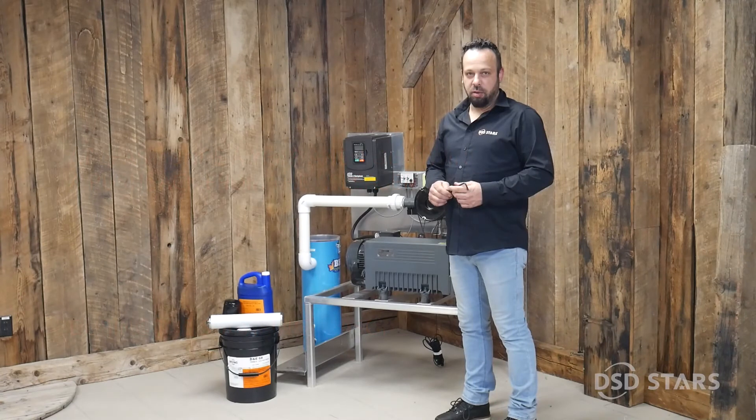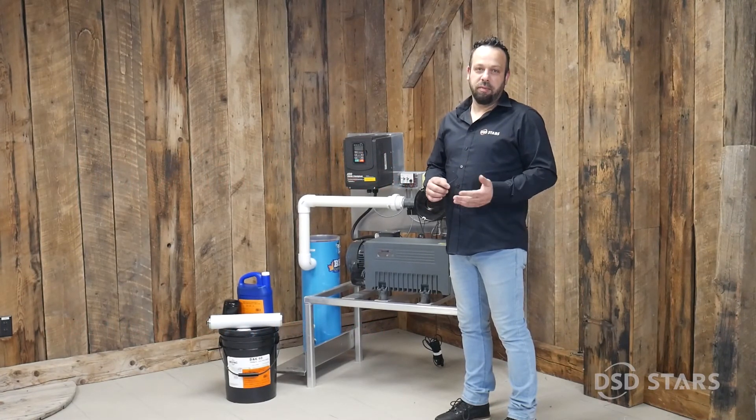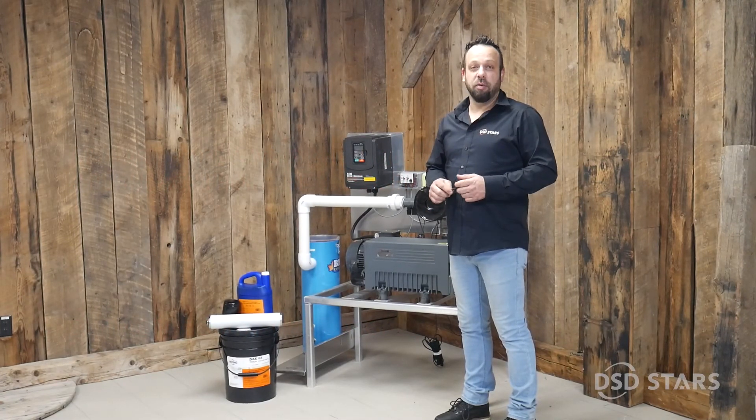This is how we do maintenance on our vacuum pump. If you have any questions, please leave them in the comments.